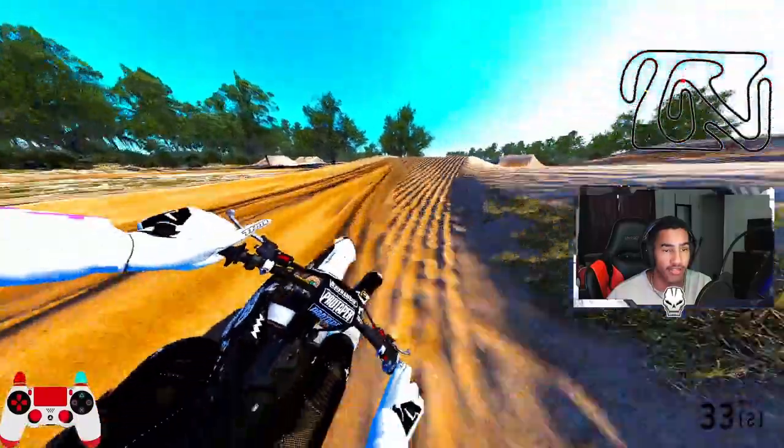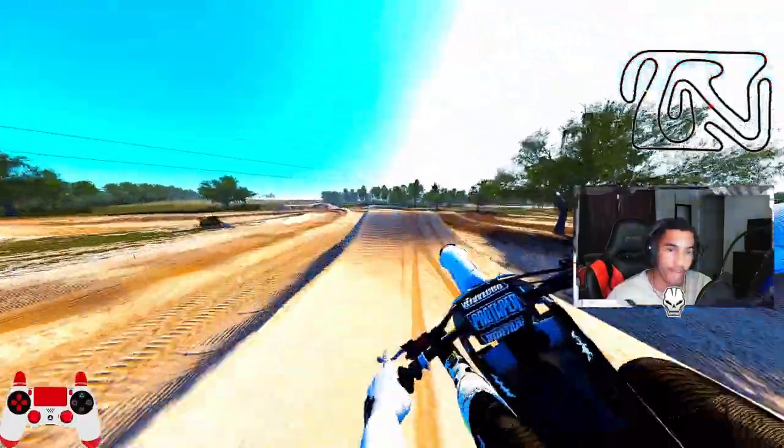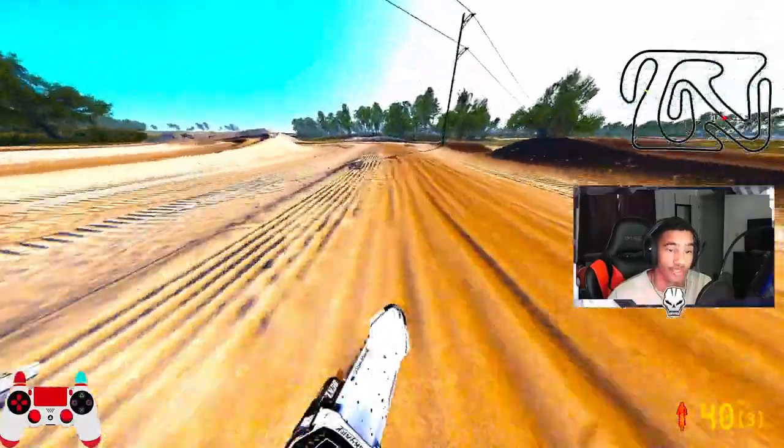As you can see as I get through the track, this thing is just absolutely gnarly. It's aggressive — I have aggressive mapping on and this thing is a killer.